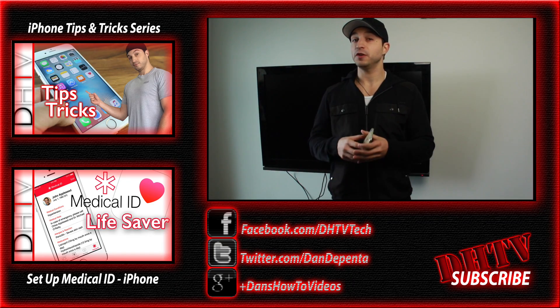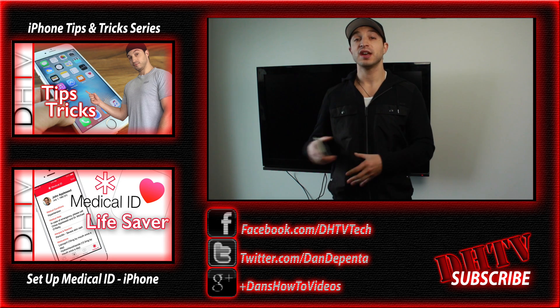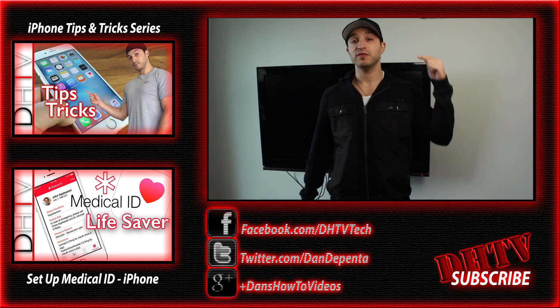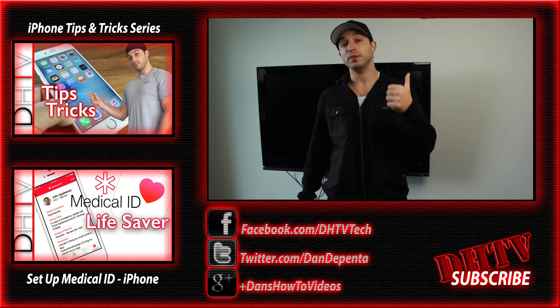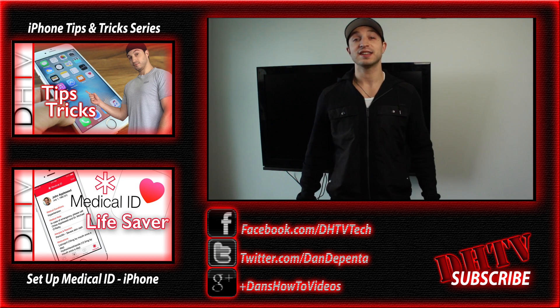So that is it — that's how you enter field mode and how you can see more accurate signal strength numbers. If you guys have any questions feel free to leave them in the comment box. Don't forget to hit the like button, subscribe, and follow me on Facebook, Twitter, or Instagram for updates. I'll see you guys in the next video.